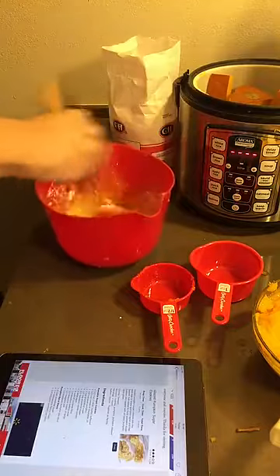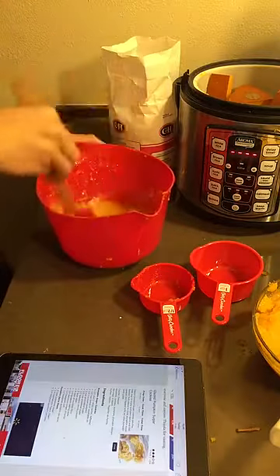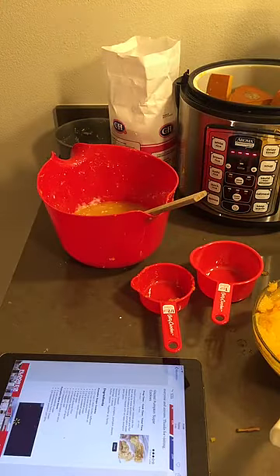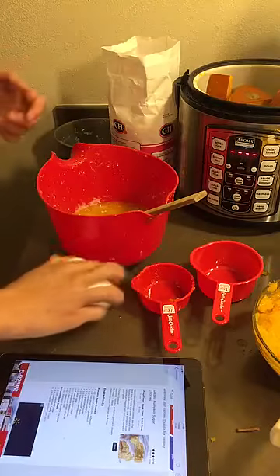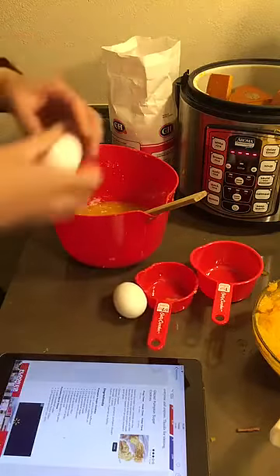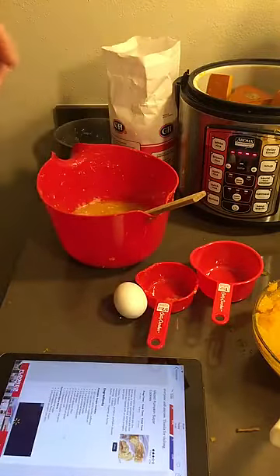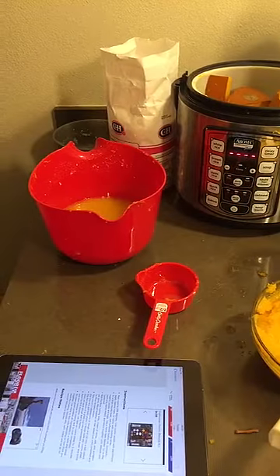And then we're mixing it all up, looks pretty good. It needs two eggs, so let's get some eggs. All ready. Egg number one.